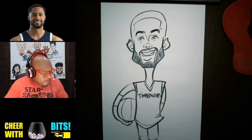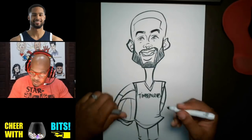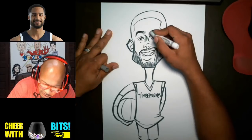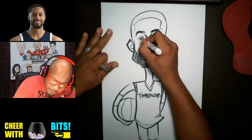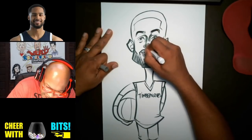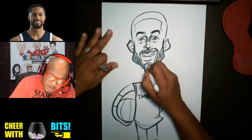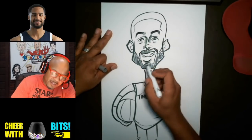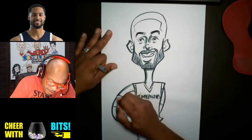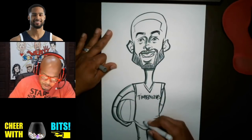Now let me get out my gray marker and we're gonna do some shading. We're gonna do a little bit of shade here in the eyes. Gotta learn how to use that shade — that's what really brings your picture out. Sometimes you don't want to emphasize certain features with a line because a line will make it too much. So I'll use this gray kind of like a mid-tone in between my paper and my drawing.